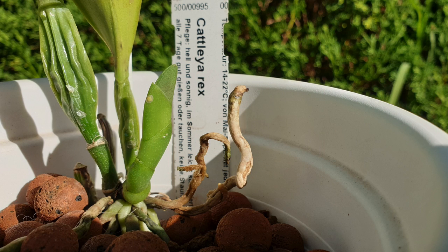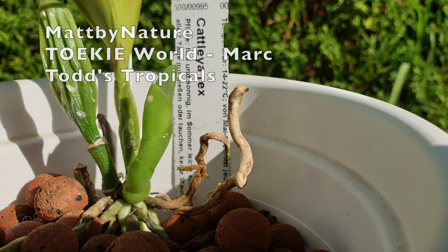Thank you so much for being here. This is my update for Cattleya Rex within the Care Collab initiative together with Matt by Nature, Tokyo World Mark, and Todd's Tropicals.